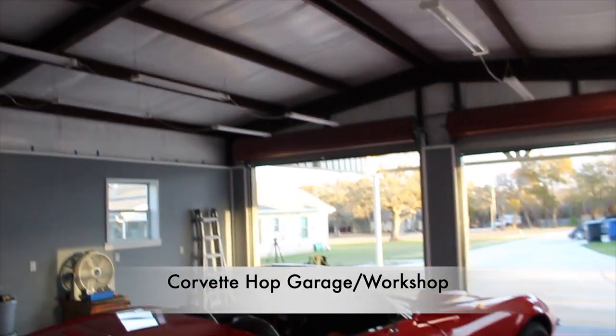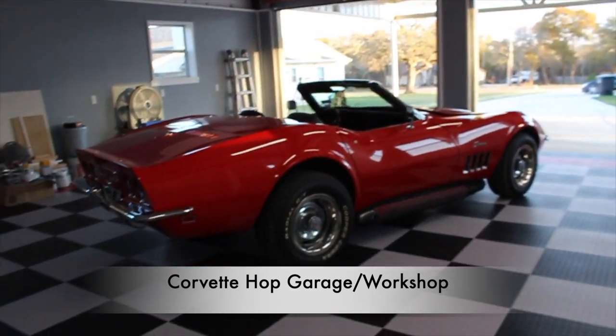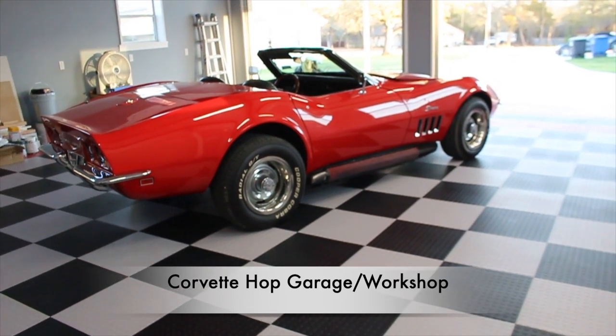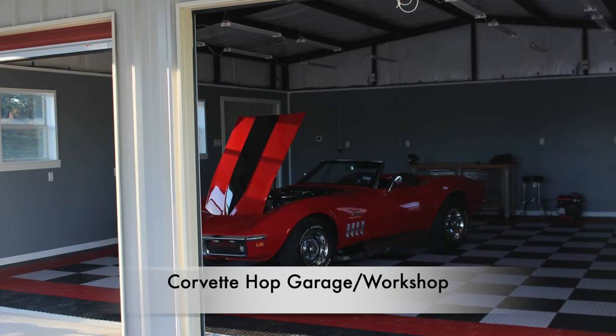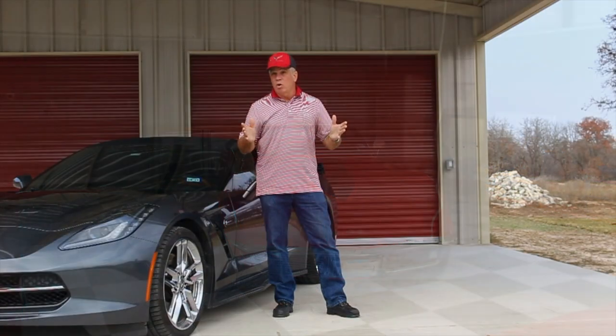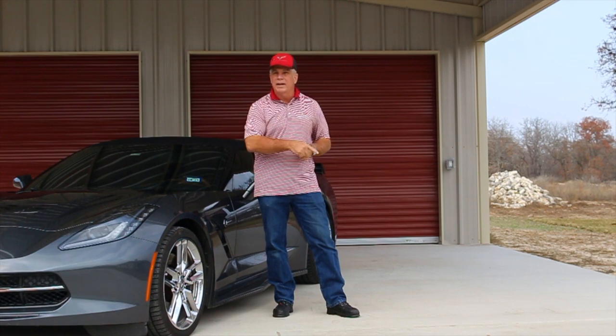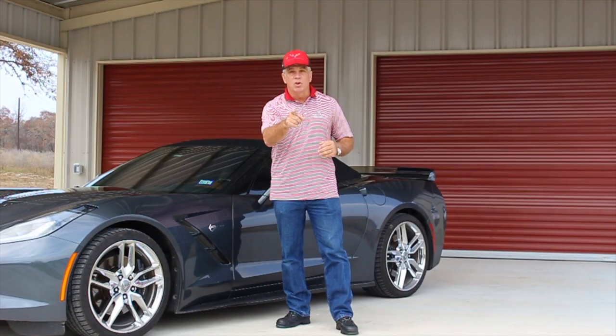Please go ahead and leave some comments and let me know what you think of the Corvette Hopp workshop garage. I'm just loving this new workshop view. I hope you enjoyed the video and I hope you learned something. If you want to be part of the channel, please go ahead and subscribe. With that, keep those cars on the road.